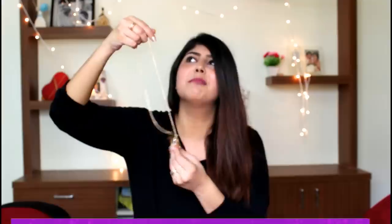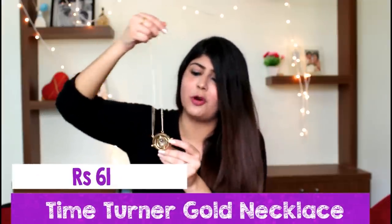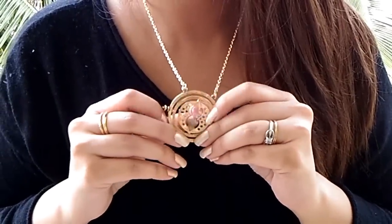The next item I picked up was this long chain. I have off late been obsessed with long chains. I went for this because it was a very unique chain — you can move it in any direction or way you want, and it actually has a time turner in it. So it reminds me of Harry Potter and I absolutely loved it.